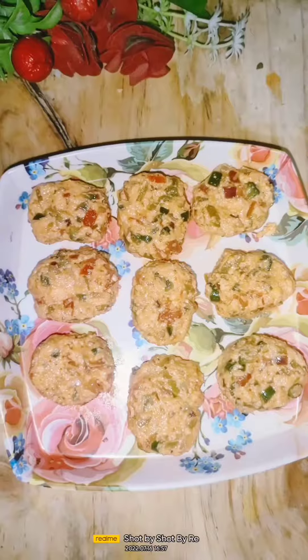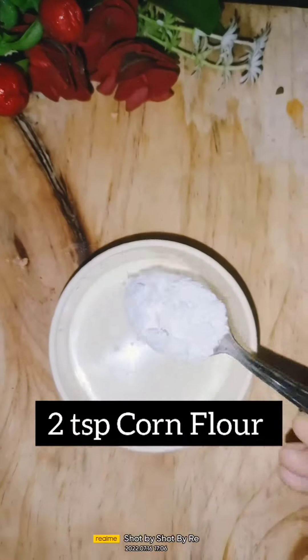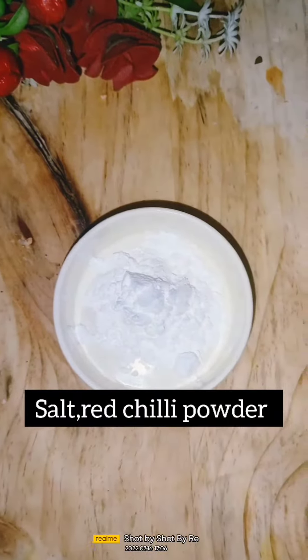Then I want to roll it into a square shape. Then I want to add two tablespoons of corn flour to make the slurry.